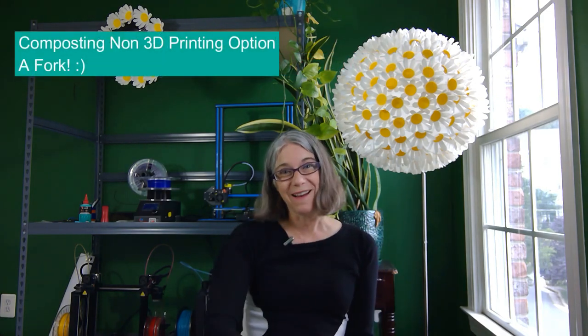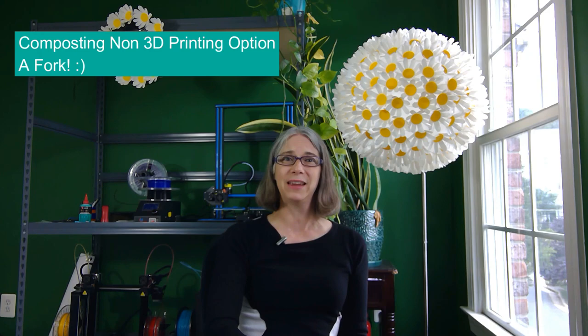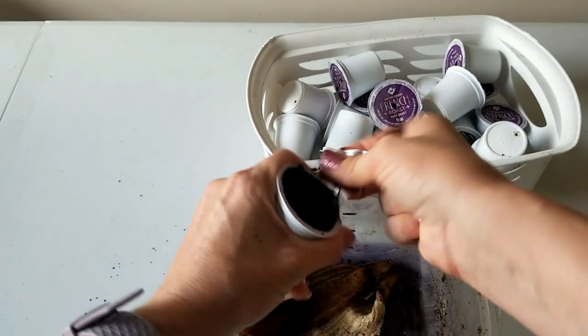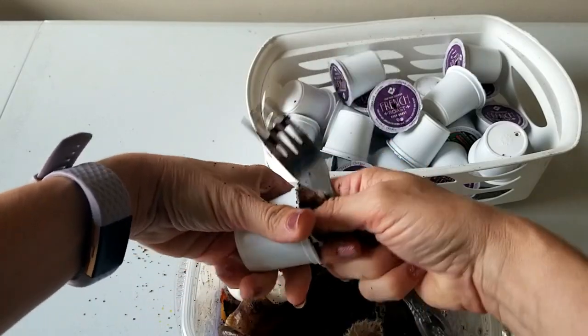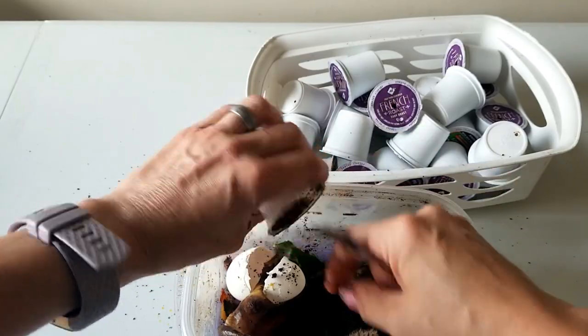To be honest, you don't need 3D printing at all to get the grounds out of your K-Cups. We most commonly just use a fork — you pierce through the lid, you can rip the lid off with your hands, and then use the same fork to scoop the grounds out. With the filters, sometimes I pry it out with a fork, but more often than not I just grab the filter and rip it out.